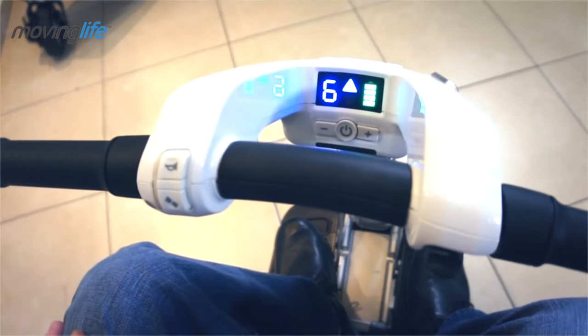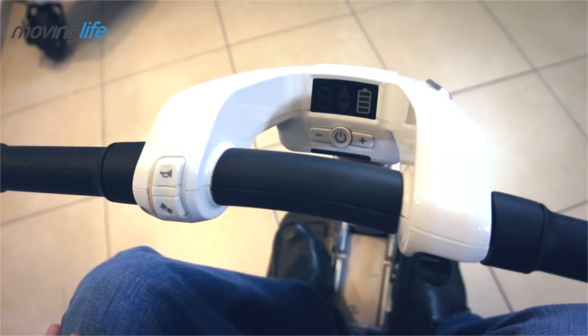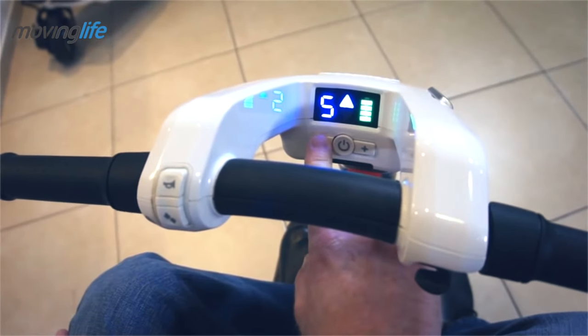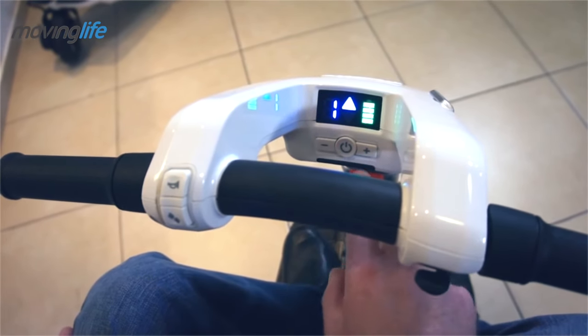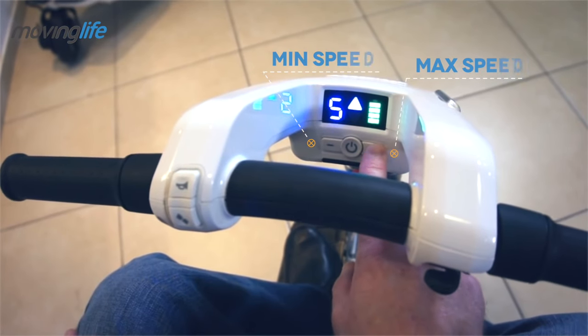Turn your auto on or off using the power button located on the panel under the display. Simply press the button to start the auto; press it again to turn it off. Next to the power button, you will find the speed control buttons. These buttons set the auto's maximum speed with maximum throttle.